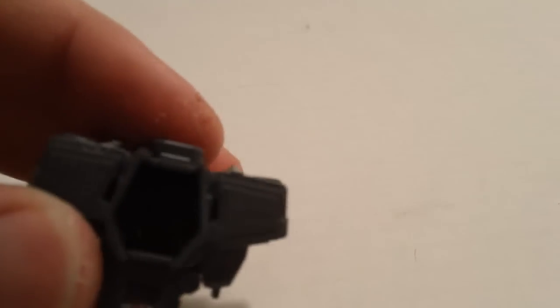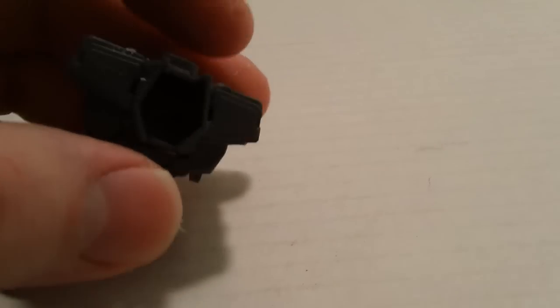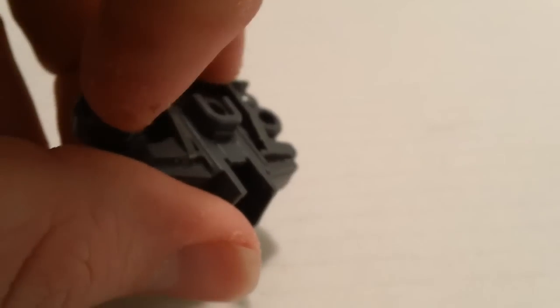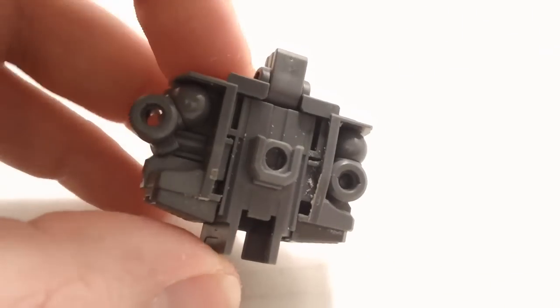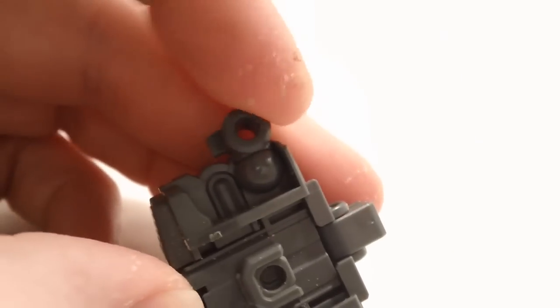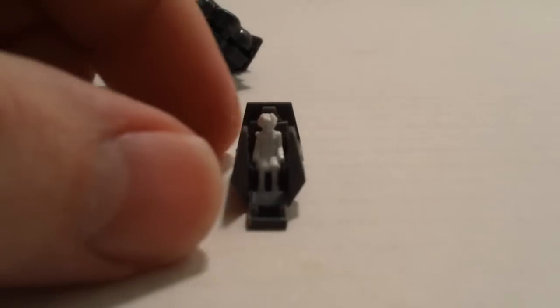First looking at the torso, the inner frame. I'll go ahead and say this first off — this is a whole new inner frame and a lot of it doesn't make a whole lot of sense while you're building it, but it makes sense when it's done. So just follow the instructions and it'll all turn out okay. Up here on the shoulders you have a polycap that slides out and that will lock into place in the center with that little tooth there, but that allows for a lot of movement.